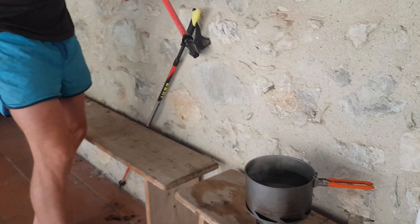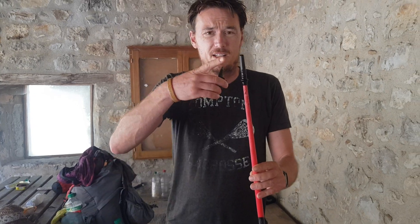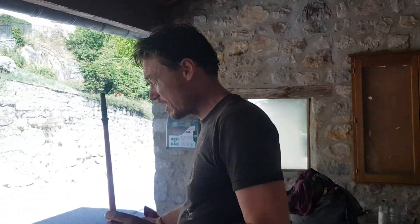Today we're planning on replacing this trekking pole head. Unfortunately the little bit of graphite has fallen out and we happened to find a replacement on the trail. In order to get this off, we've heated it up in some hot water and we're about to leverage it off using our surroundings.